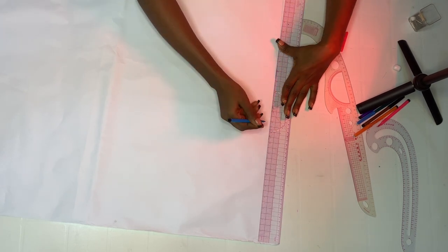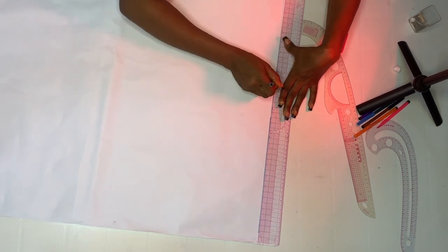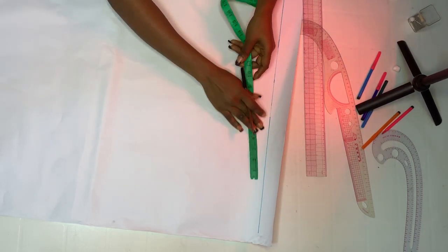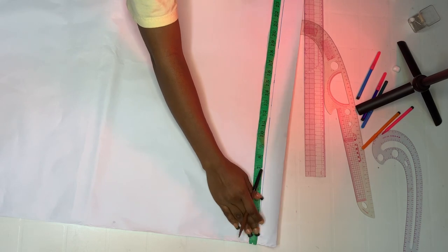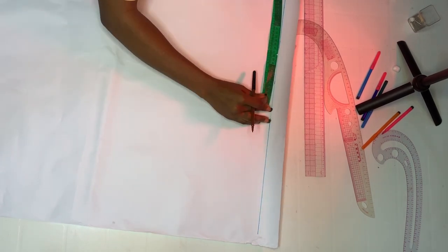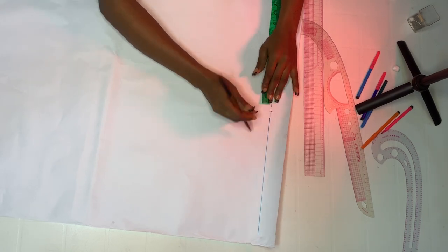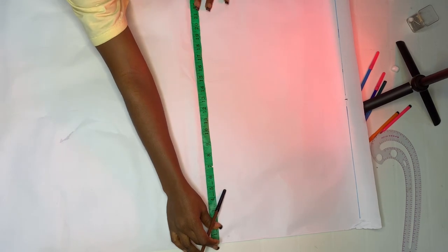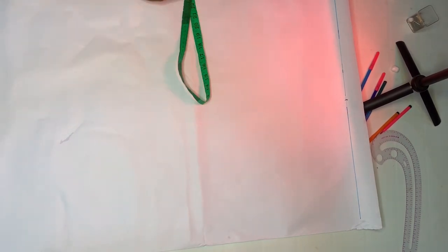First thing first, you are going to come down by a few inches — you can mark down two inches or one inch, whatever works for you. After doing that, we are going to divide this pattern into two. Measure from one point to the other end, then mark the midpoint to divide this pattern in half.